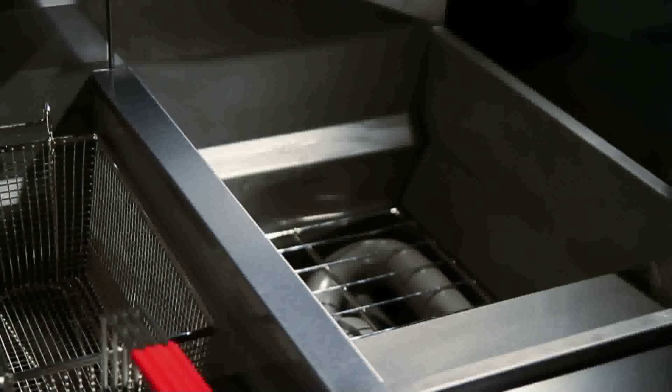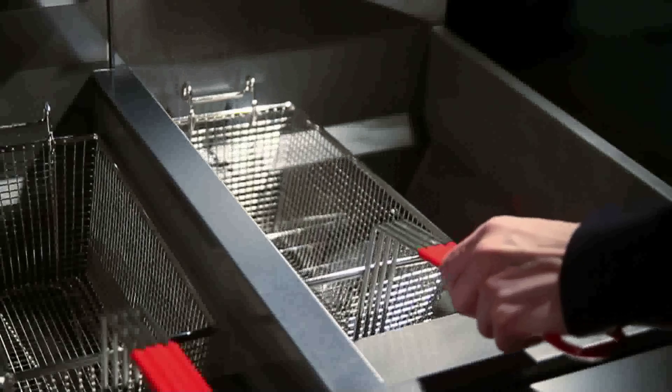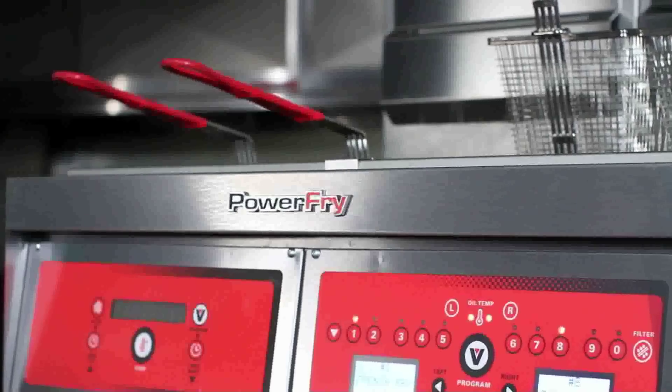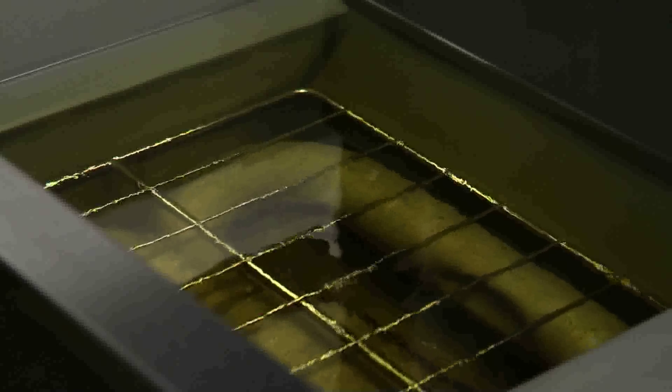We've had great success. We have a lot of chains taking a really close look at it because it allows them to get more production in a very small amount of real estate. It uses our Clean Screen Plus fabric filtration, which gives them the ability to filter down to half a micron. It takes out all the particulates in the oil and extends the life of the oil even further.